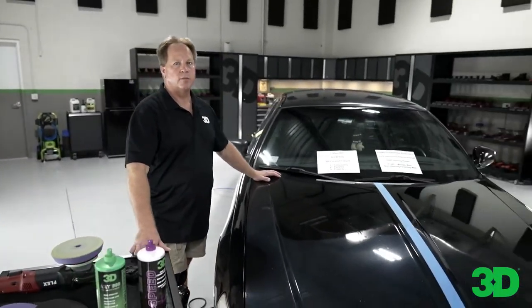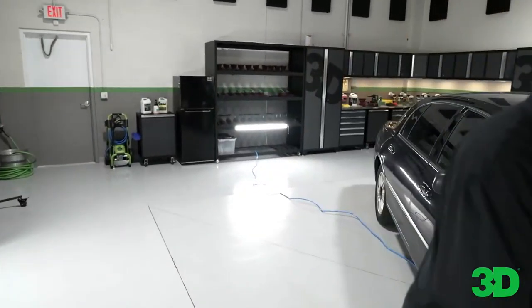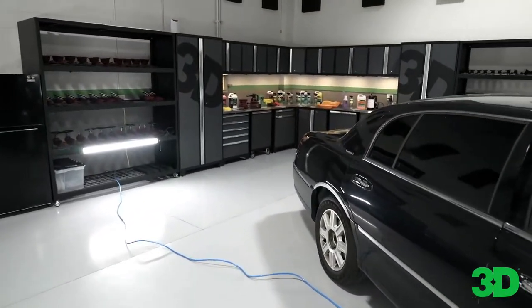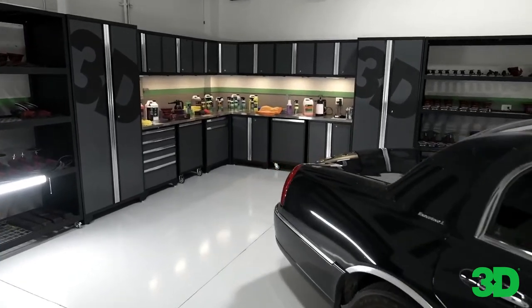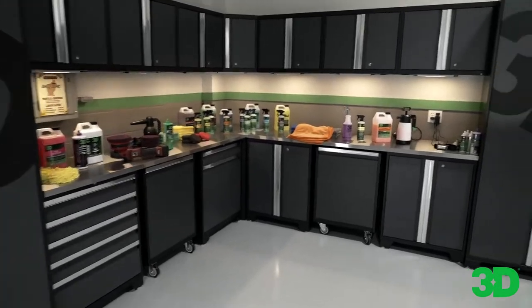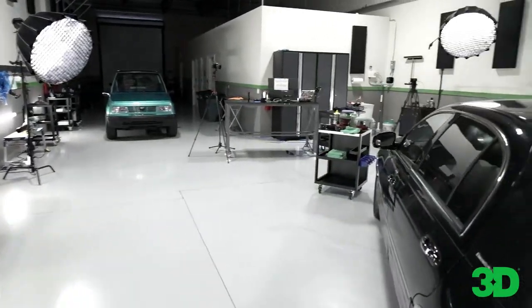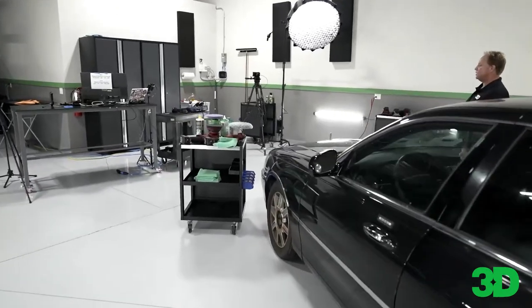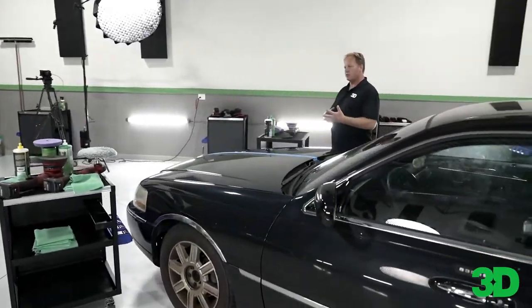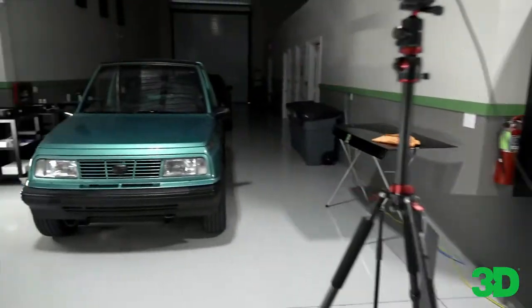As you can see, this is our new studio. This is where all the detailing classes are held. We teach detailing classes here, and the one coming up in about two weeks is a three-day class. The first day is very intense because I know everybody's amped up and has a lot of energy. The first day is paint correction — everybody wants to learn paint correction and ceramic coating, so we cover that in depth.